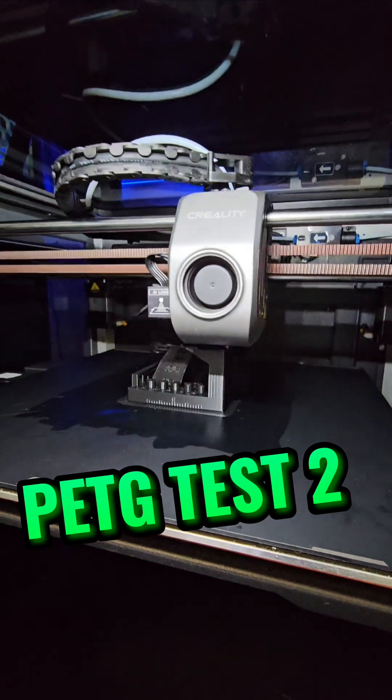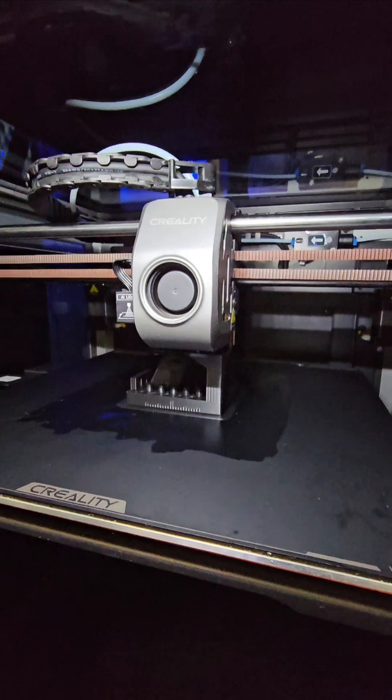Over on the K1 Max we're doing our second PETG test and we're almost done here, but we'll compare this to the first one.